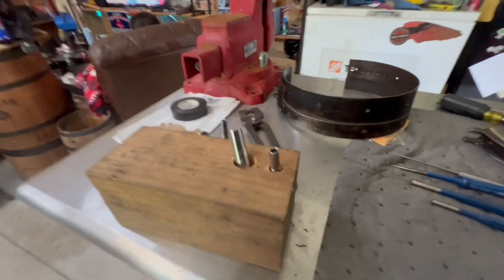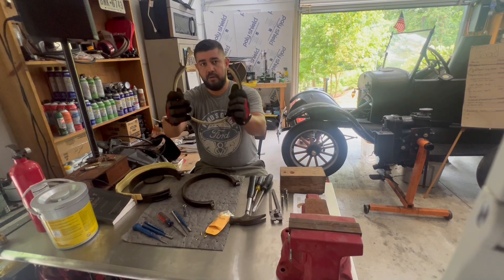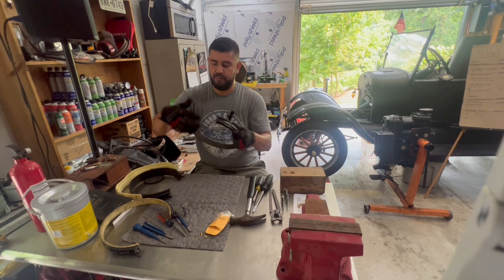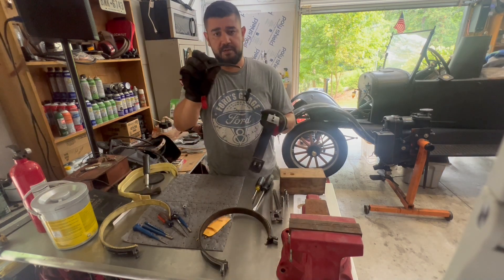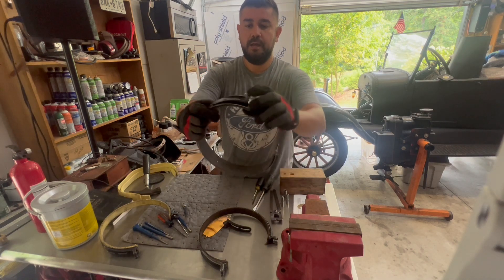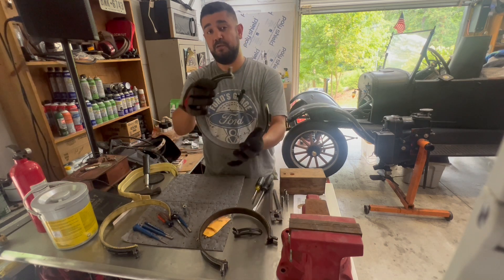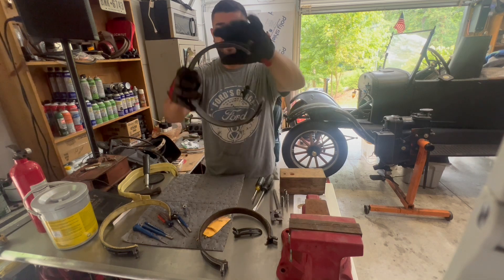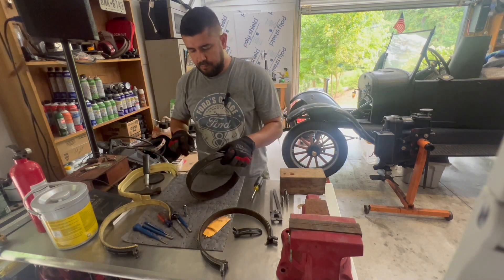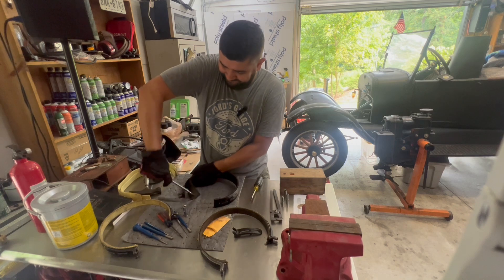All right, we're going to be doing the bands today - got one already done. One of the first things you want to do is go ahead and remove the quick release, so it just comes right off. That gives you access to one of the rivets - the starter rivet. You can kind of see the other one through the other clip. This quick release is there so if you needed to change the bands while still inside the car, you could take off the quick release and the band would come off the transmission.